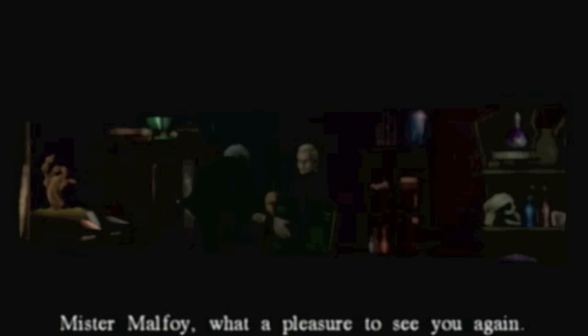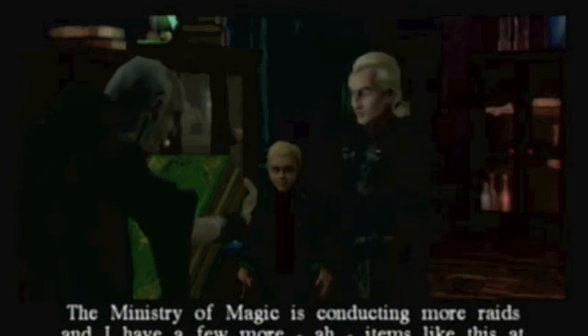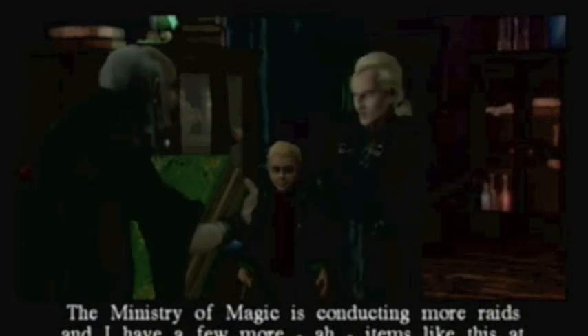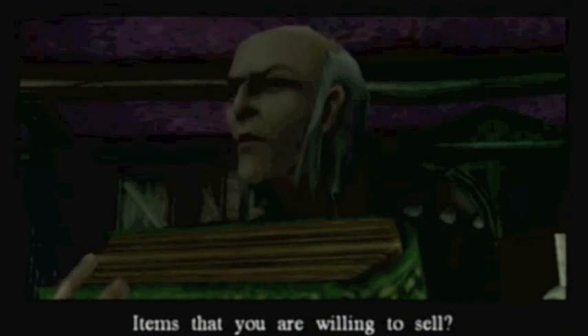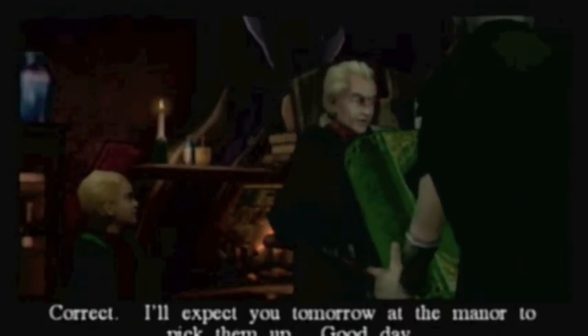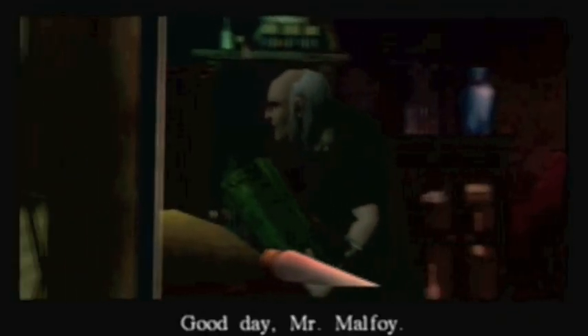Touch nothing, Draco. Ah, Mr. Borgen. Mr. Malfoy, what a pleasure to see you again. The Ministry of Magic is conducting more raids, and I have a few more items like this at home that might embarrass me. Items that you are willing to sell? Correct. I'll expect you tomorrow at the manor to pick them up. Good day. Good day, Mr. Malfoy.